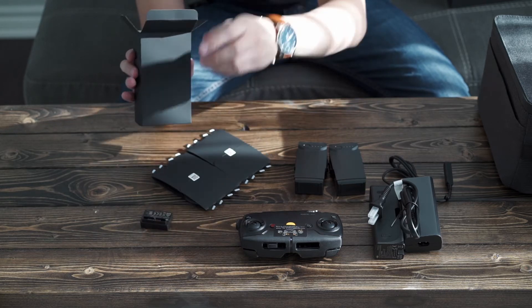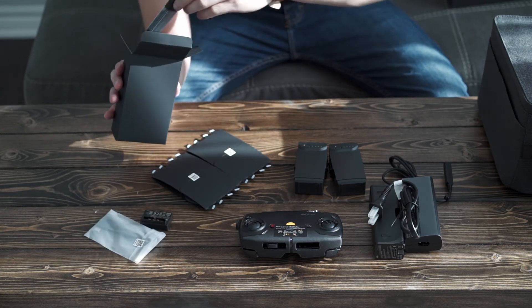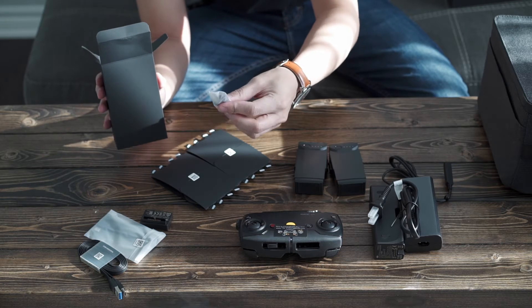I'm not exactly sure what that is, but it looks like these are all the cables and extra joysticks.